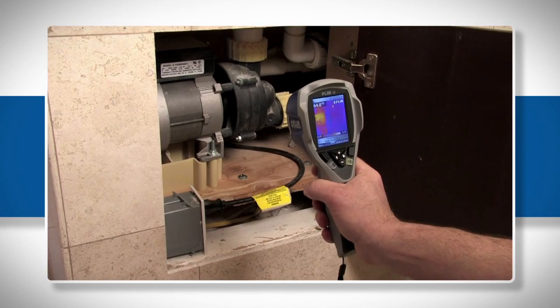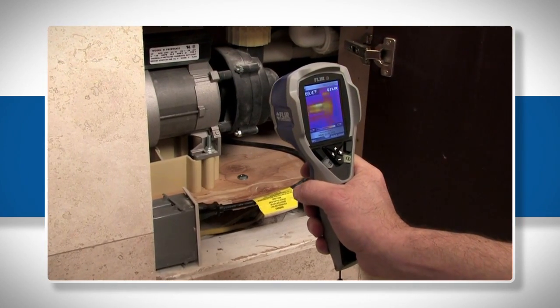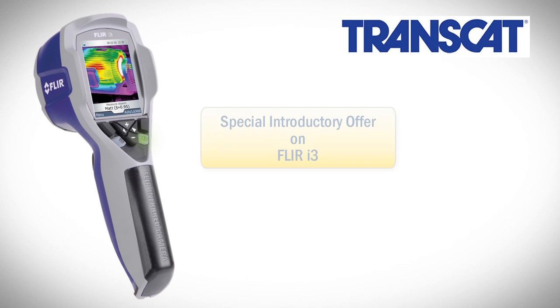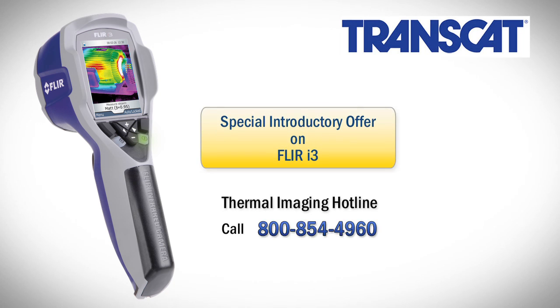FLIR's i3 — finally, a point-and-shoot thermal camera affordable enough for everyone. Contact us today to learn more about the i3 or about FLIR's complete line of thermal imagers for use in building and preventative maintenance.